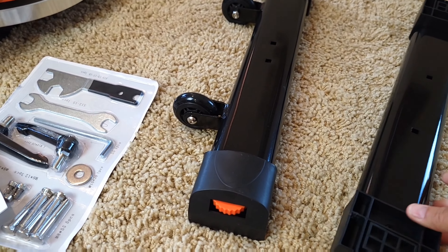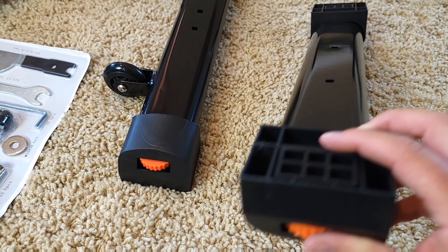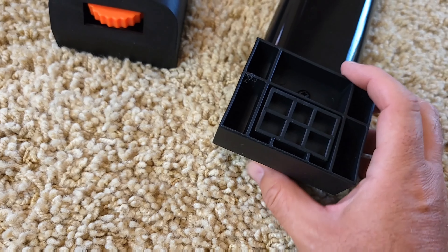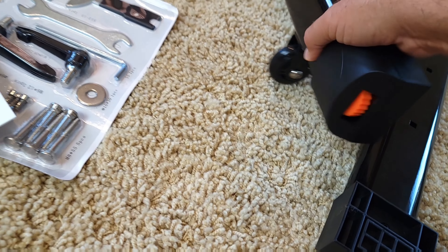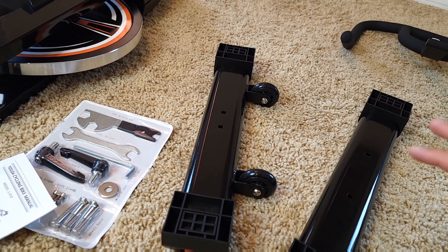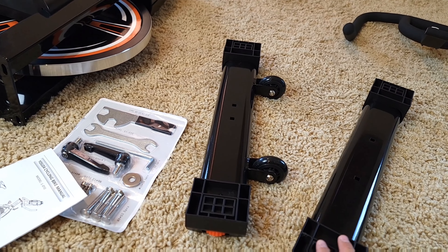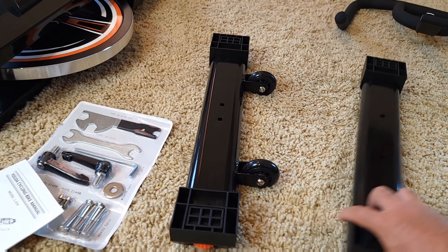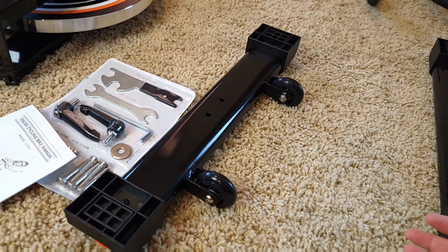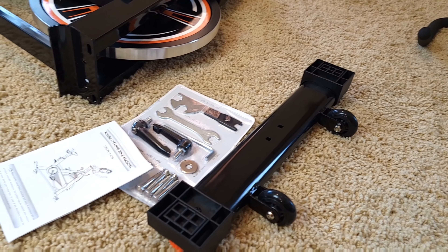Before attaching, I want to show you underneath — over here is an alignment mechanism. When you turn this knob, it will move this alignment piece up and down from both sides on the stabilizer. This way you can align it later if you put it on a hard surface. I'm going to have it on carpet, so I'll see if I need to align it — most likely not. It also comes with two wheels so it can be easily rolled to storage or moved around your house, which is pretty cool.